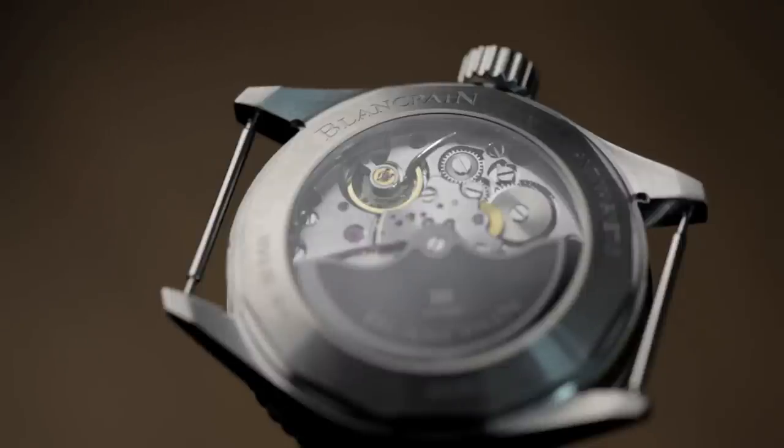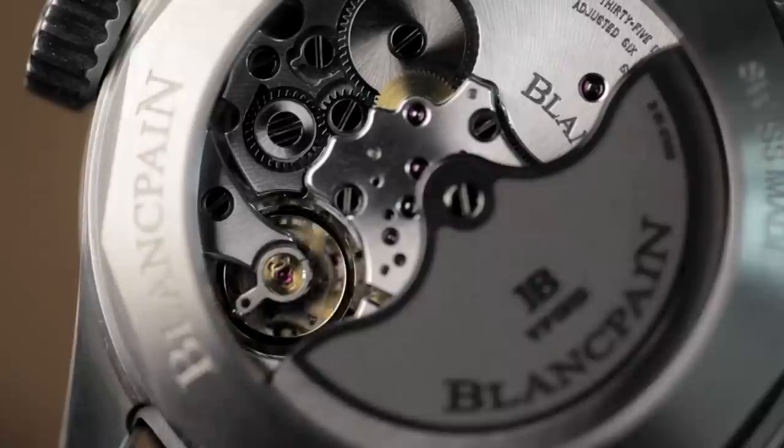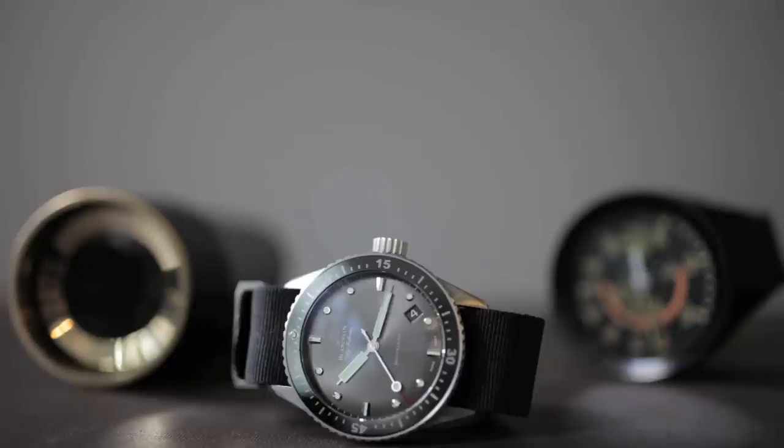Unlike most really tool-oriented dive watches, this does have an open case back. If you take the NATO strap off, you can get a really clear look at the caliber 13-15 movement, which, although the finishing is really spartan, is clean and really nicely executed.